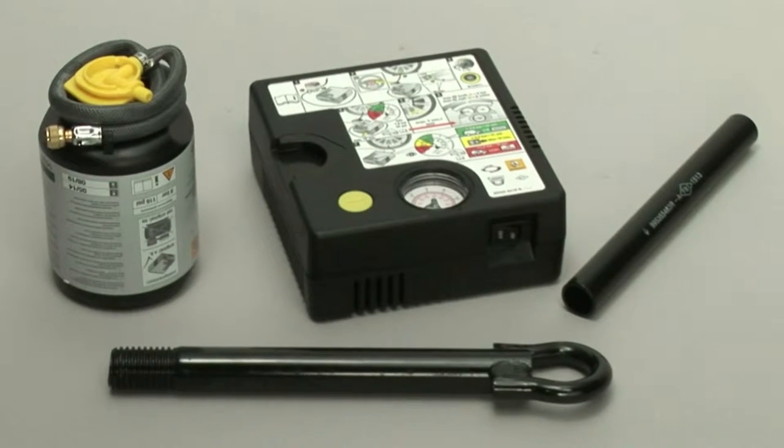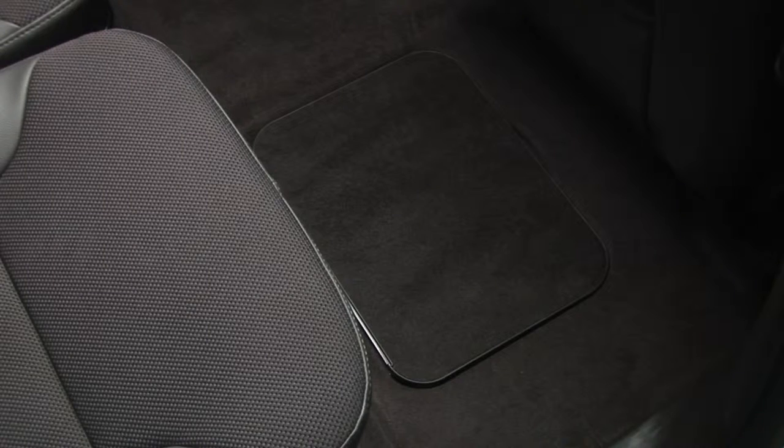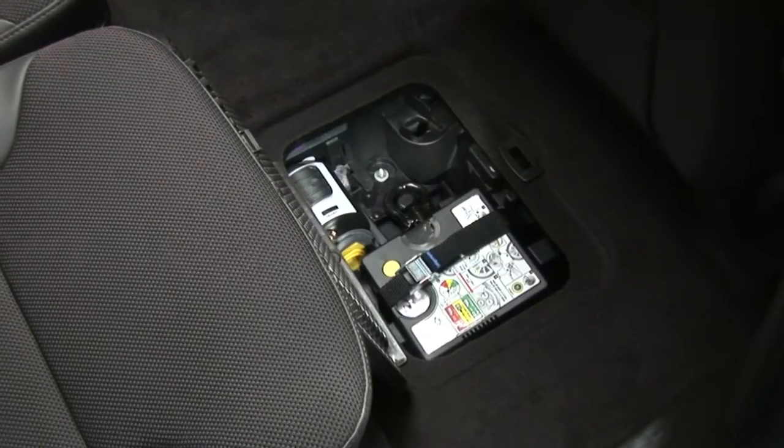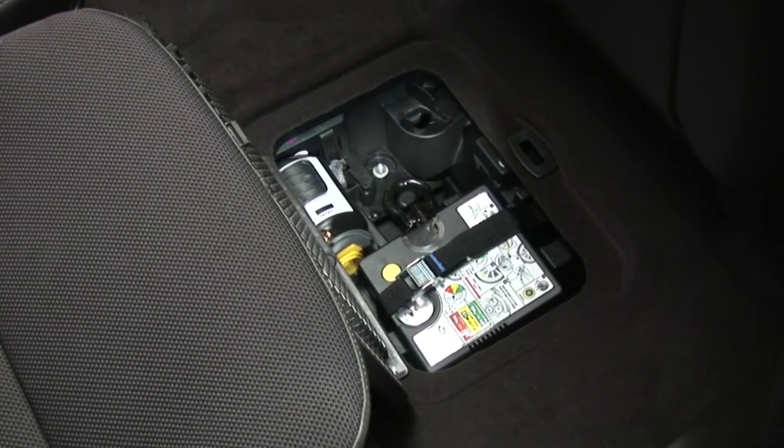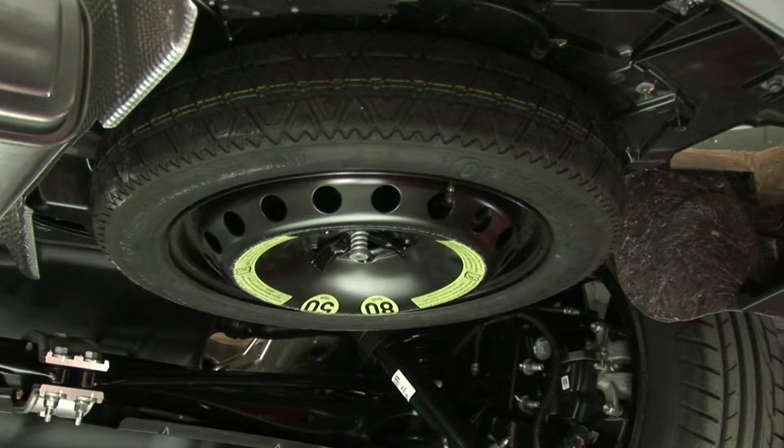As standard, the Neu Espace is furnished with a tyre inflation and repair kit. The tool kit is located under the second row right-hand passenger footwell. It does not contain a jack. A flat tyre spare wheel is offered as an option.